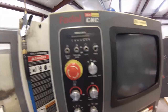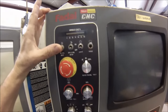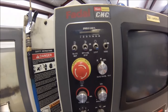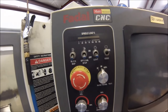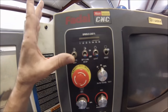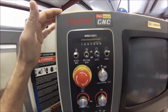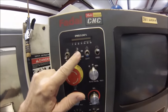The toggle switches across the top — the first is block skip. If you have a part that may have a feature very similar to the next part in line and you want to write a single program but omit that particular feature, you can identify those lines of code with a forward slash. When you click block skip on, the program will see that you don't want to execute those lines and it'll skip right over that move, tool call, or however many lines you've identified with that forward slash.